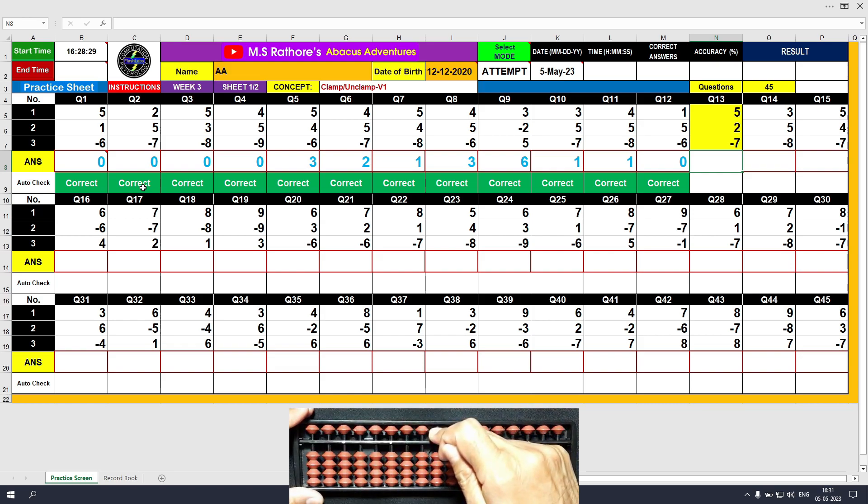Question number 13: plus 5, the answer is 5. Plus 2, the answer is 7. Minus 7 with the unclamp motion, and the answer is 0. Type 0.